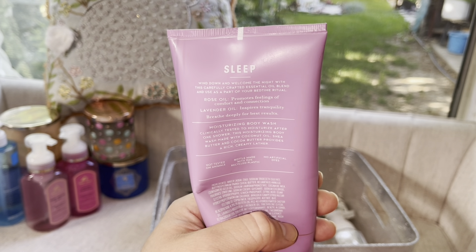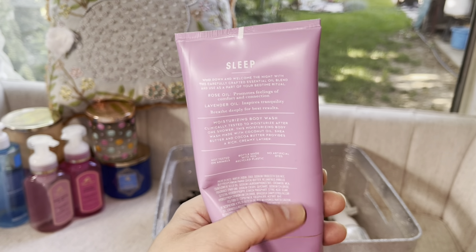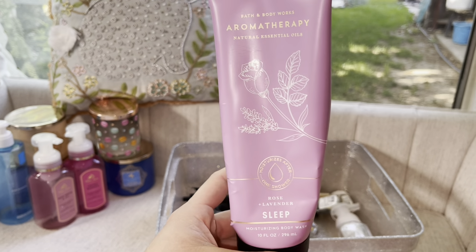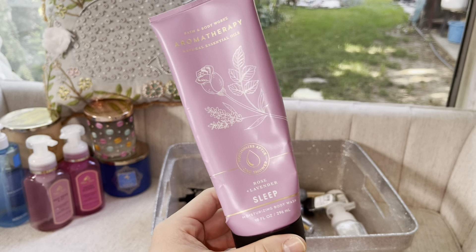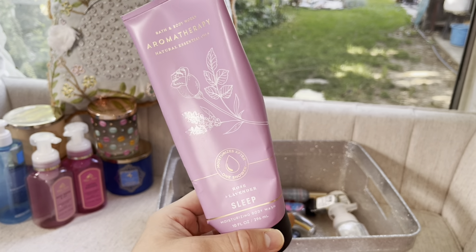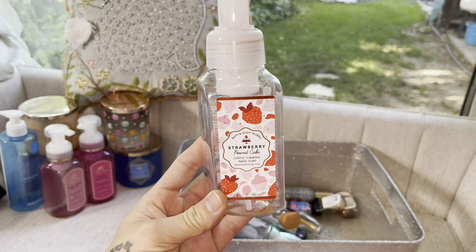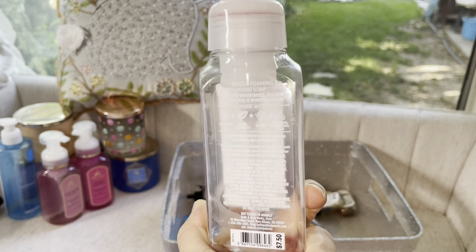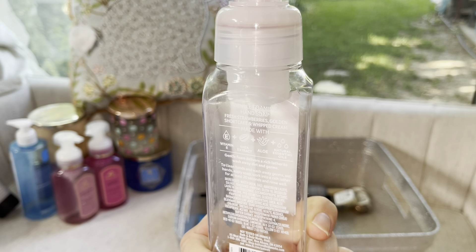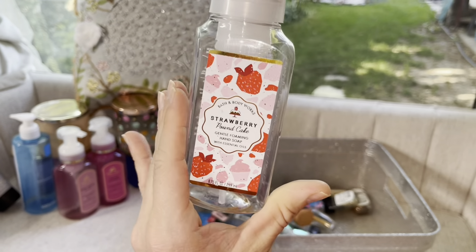Here we have a Cactus Blossom foaming hand soap. I love this scent a lot — it's like one of my favorite Bath & Body Works scents. It's very nostalgic for me because once upon a time, Gap had a lotion that smelled exactly like this, so it reminds me of my teenage years. Cactus Blossom will always be a 10 out of 10 and I will be repurchasing this in the future.